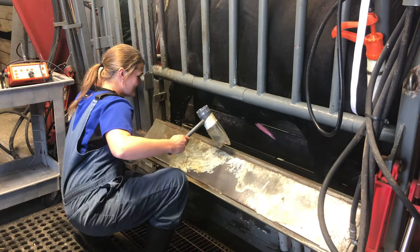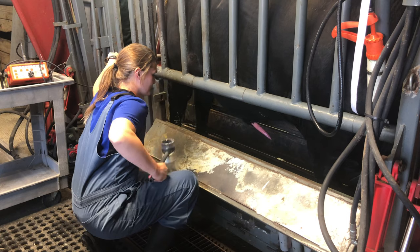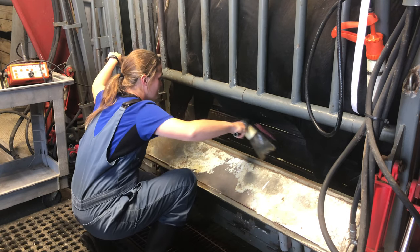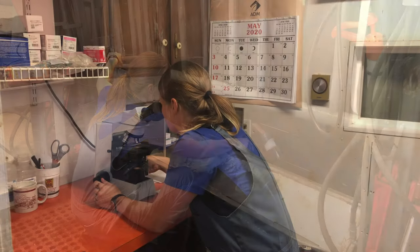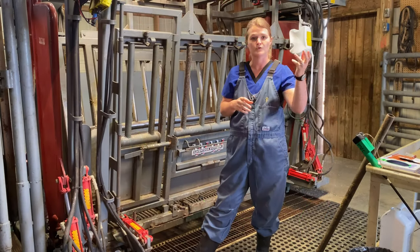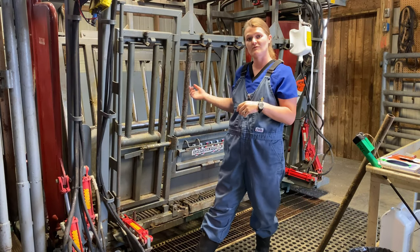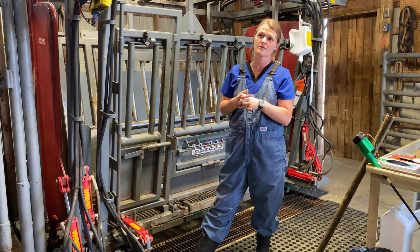After he extends, we wait for the prostatic portion — the clear pre-ejaculate — and then we catch the cloudy portion, which is the actual ejaculate. We do two different slides: one that looks for gross motility, and another microscope slide that looks at morphology. If bulls pass, most of the time farmers will want them vaccinated, dewormed, and that sort of thing, ready to go out for breeding season.